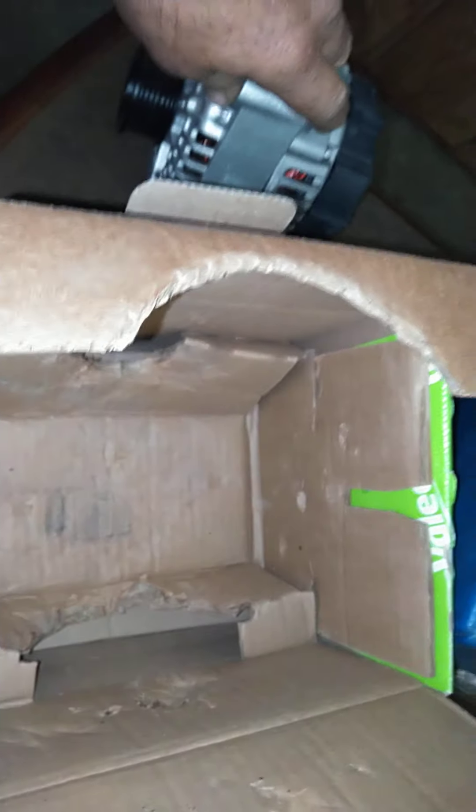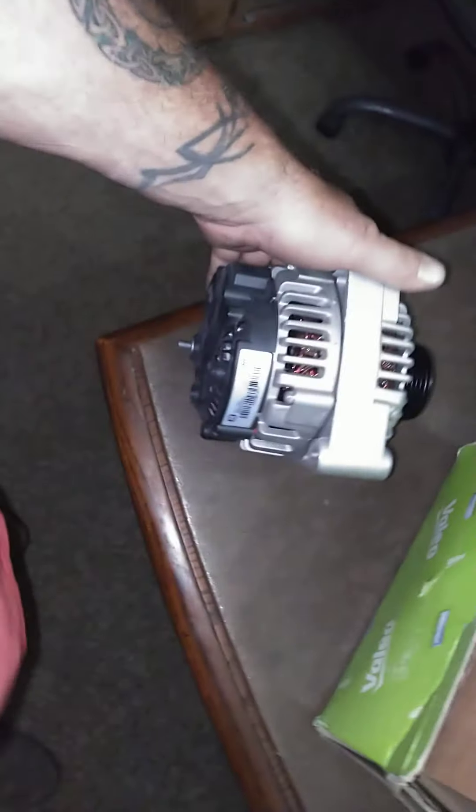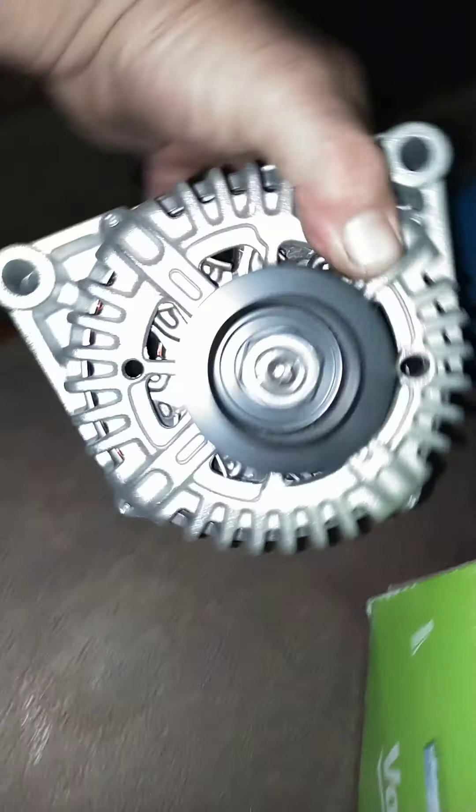They've been putting this thing around for a month of Sundays and then sent it. The alternator is missing the nut. Did somebody actually put it on? I can't tell a hundred percent — no. Looks like the dust is still in the thing, but it makes me very curious.